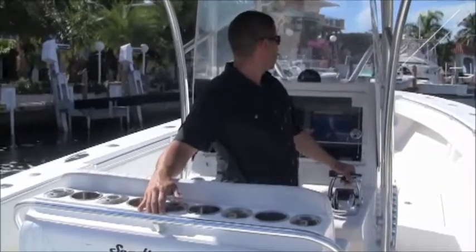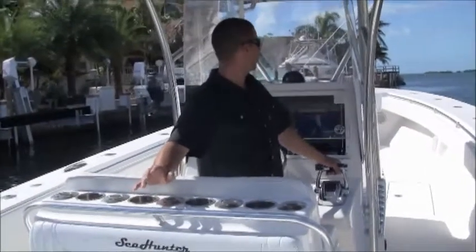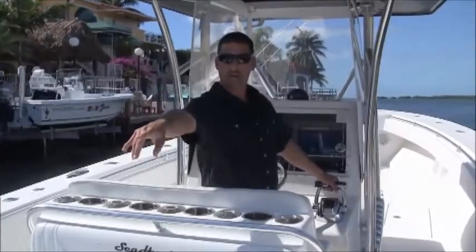We spun the boat 360 degrees in about 30 seconds with a heavy breeze blowing at our side — very responsive, easy to dock, easy to operate. The shifting mechanism on these Verados is extremely quiet.